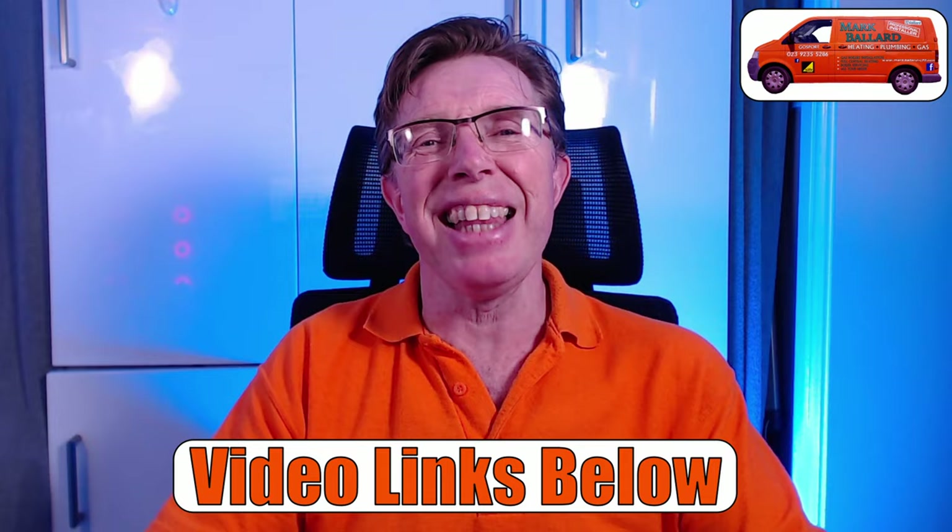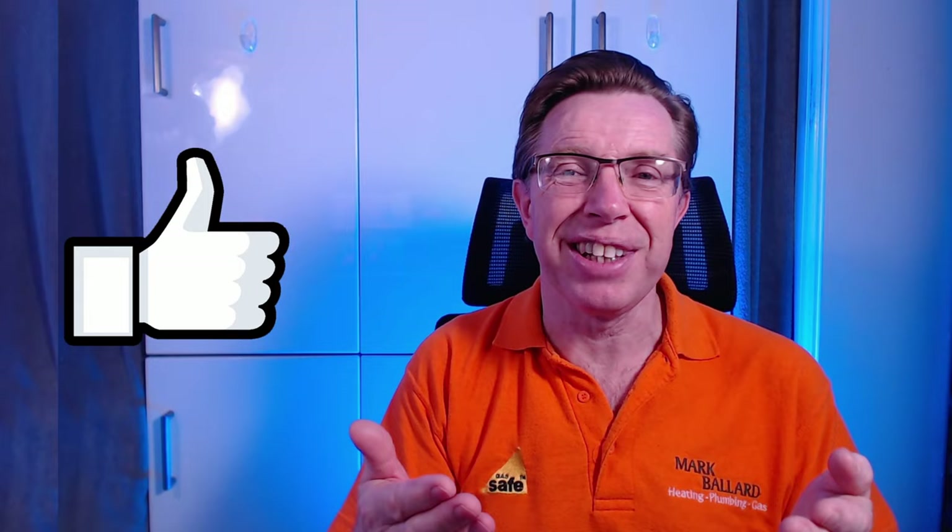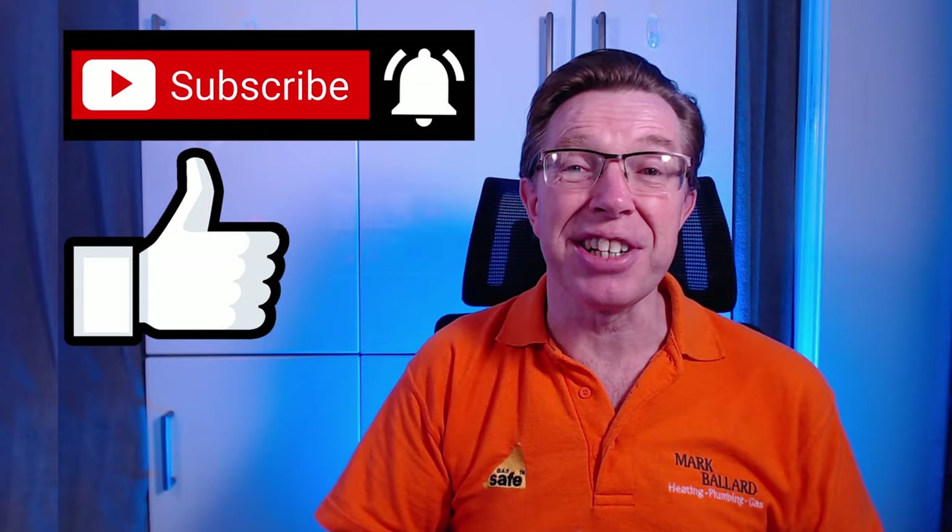My name is Mark Ballard and I've been a gas registered engineer for over 20 years. The aim of my channel is to help you with your central heating and plumbing. If you find this video useful, please give me a little feedback by clicking the thumbs up - that will also help others find the video. You can click subscribe and click the bell if you want to receive a notification the next time I upload a help video.